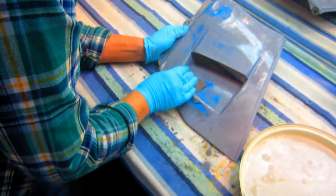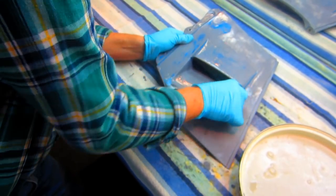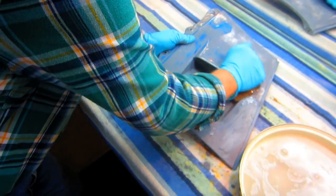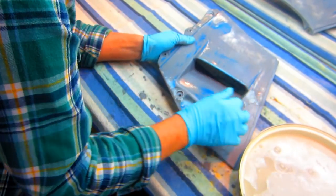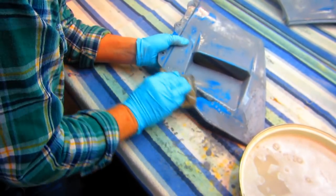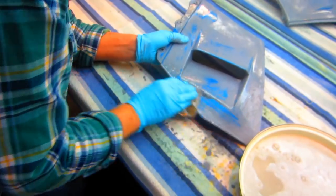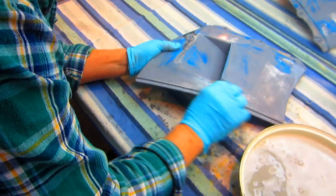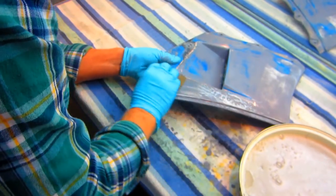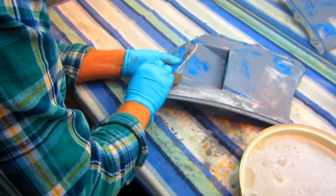A lot of times you're tempted to skip a step, and when you skip a step the final job always shows it. The biggest thing here is to get all the edges radiused - if you get sharp razor edges the paint starts peeling up and there's nothing to do about it at that point. This is when it starts turning into the question of how many coats of primer it's going to take to get a nice base coat. Mark hasn't even bought the paint yet.